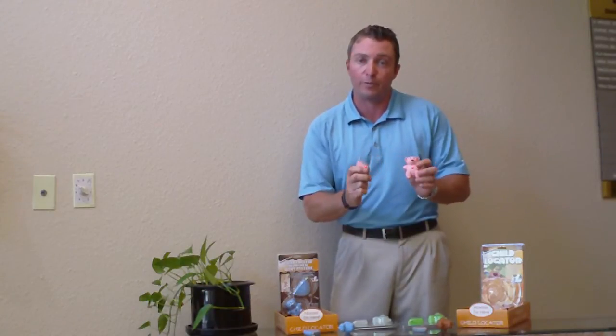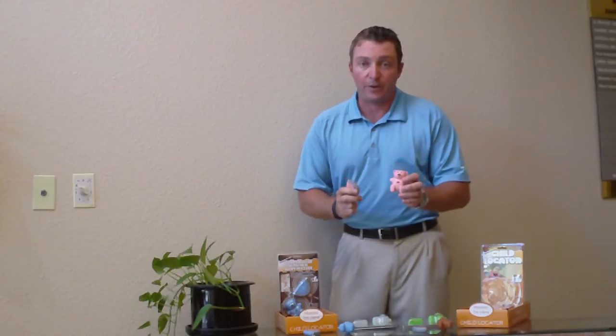What's really neat about this product is whenever you arm it — when I push this button you'll hear the teddy bear chirp. Now the bear is armed and ready for use. Every time you arm the bear, it chooses a random code which limits the possibility for interference from other users. If you notice that your child has wandered at the park or at the mall, push the button on your transmitter and you'll be able to hear the bear's alert sound.